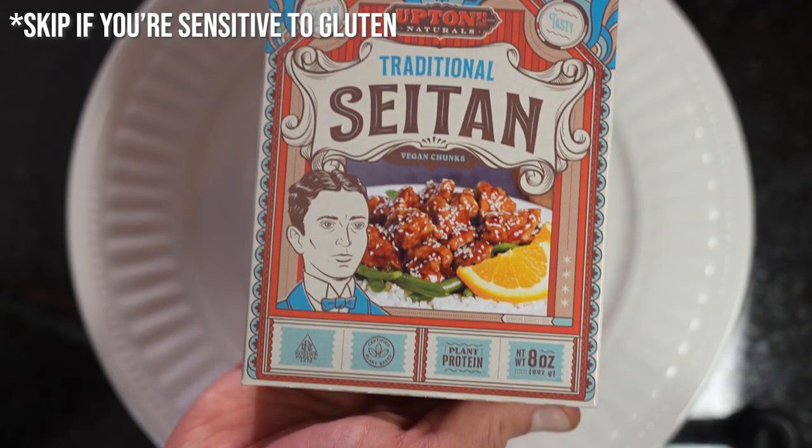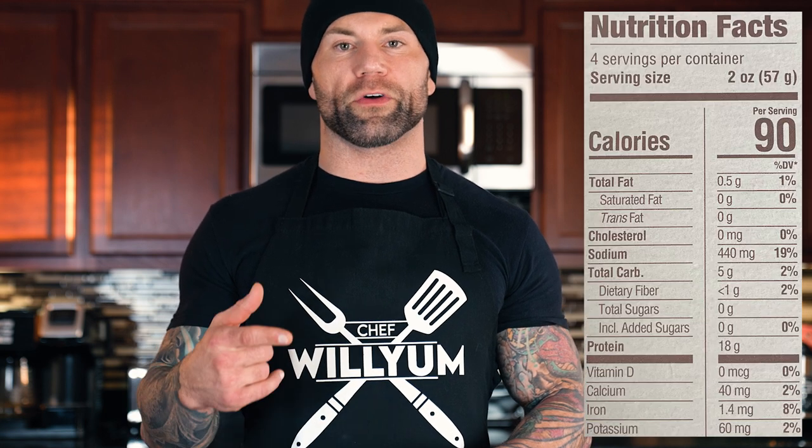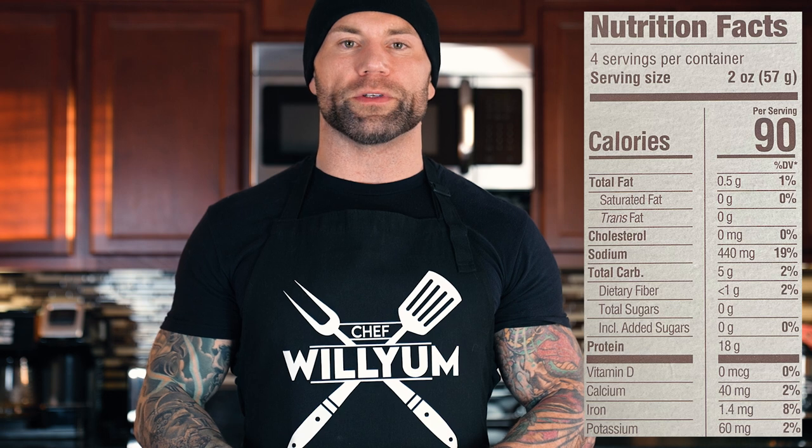Omitting lard, even if you aren't vegan or plant-based, is a great way to cut calories. Next is your protein source. We're using Upton's Naturals traditional seitan. I specifically like this brand because most seitans tend to have a very high sodium content, and this has a lower sodium content than most. Sodium is important especially for athletic performance, but we don't want to overdo it. I also love this brand because the macros are incredible — in one serving of 57 grams, we're looking at half a gram of fat, five grams of carbs, and 18 grams of protein.